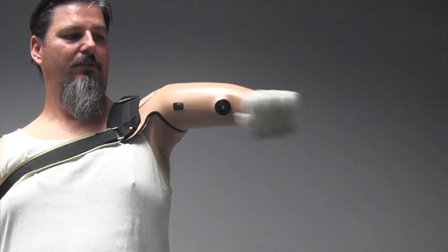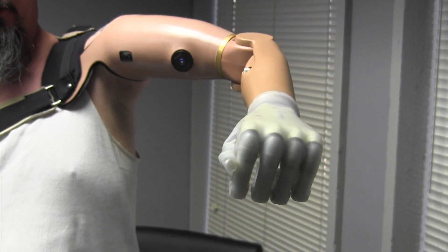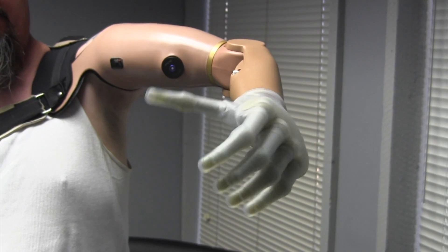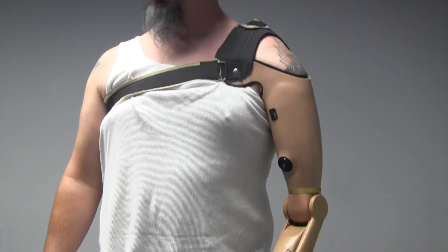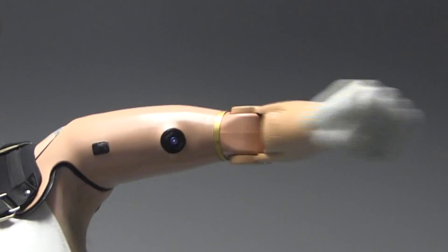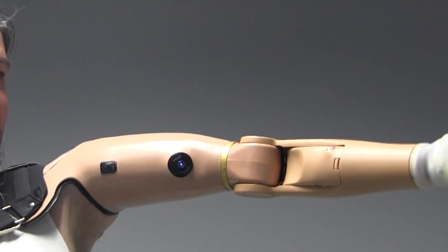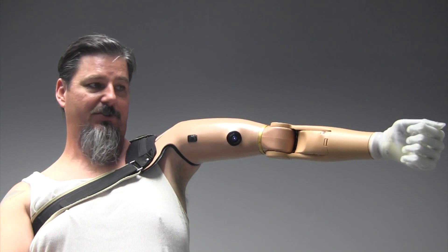I've got great control. I can open and close up here. But that was one thing I couldn't do before — leave my arm out and either bend the elbow or any of these movements. As soon as I raised my arm, the arm would go out of control because the muscles all switch positions.